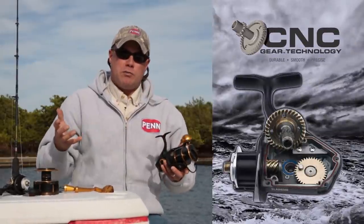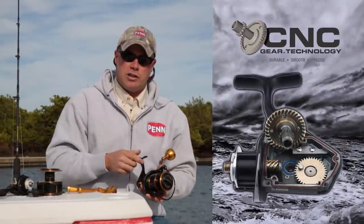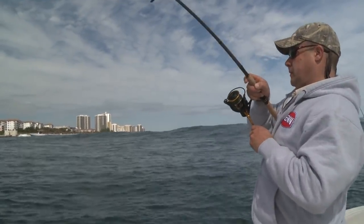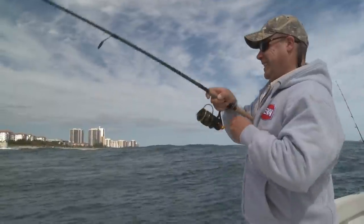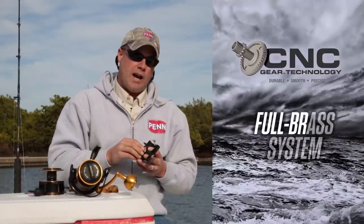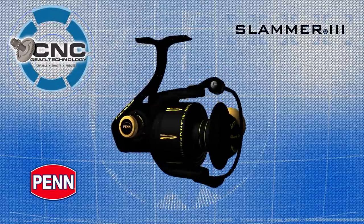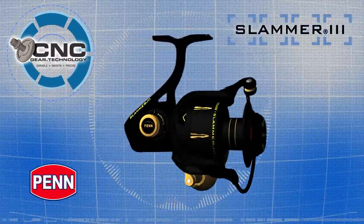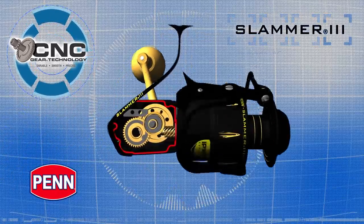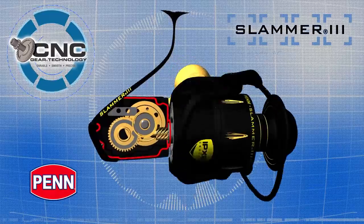When we talk about gears, we're going to be using our CNC gear technology in this reel. A little different than what we've done in the past — this is going to be a full brass system. Our strongest and smoothest drivetrain yet. The Slammer 3 uses a fully machined brass gear system, which includes the drive, pinion, and oscillation gears.